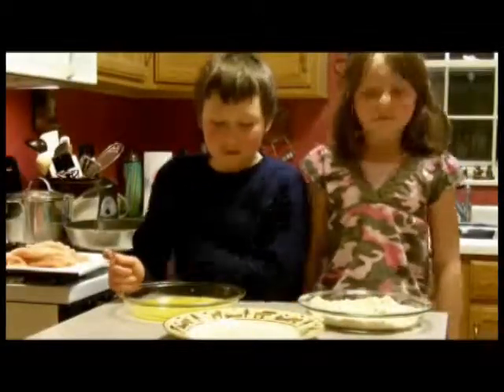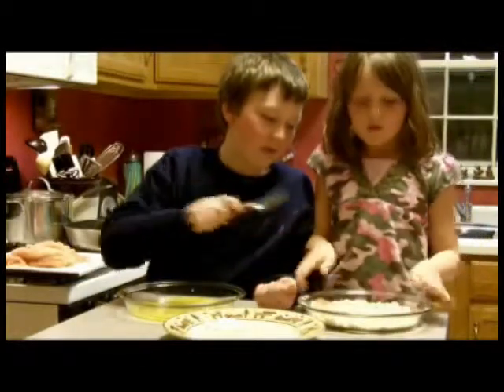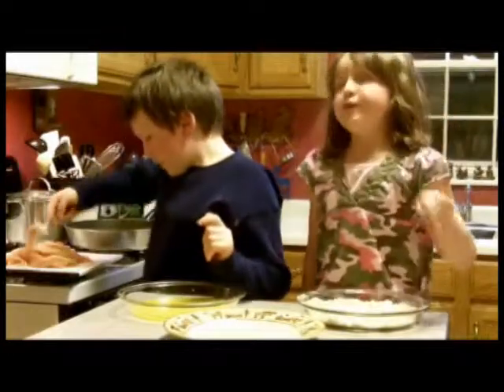And now we're going to start breading. First we're going to put the chicken in the egg wash. Then Sophie's going to cover it in our breading — and by the way, you can take a little pinch and taste it, but make sure you do it before the eggy chicken so you don't want to taste raw egg. It tastes awesome — it's really, really good.